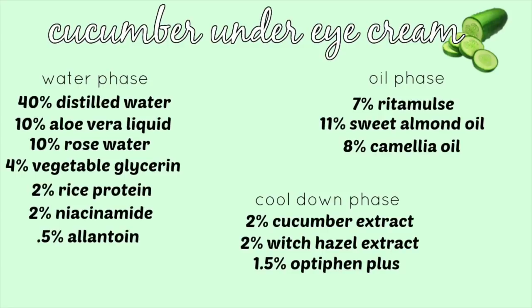Here is the recipe written out in PerSense so you guys can screenshot this and refer back to it whenever you want to make it. But if you don't know how to transfer a recipe from PerSense into a weighed-out formula, I do have a video that shows you how to do that, and I'll link it down below.